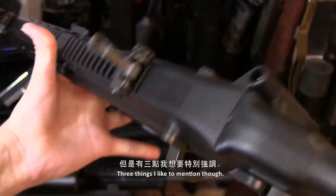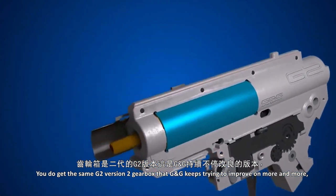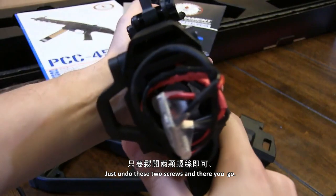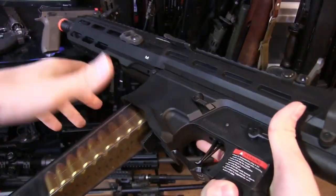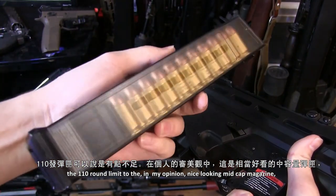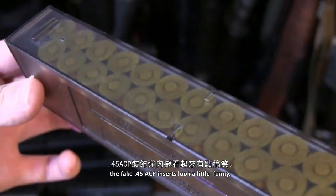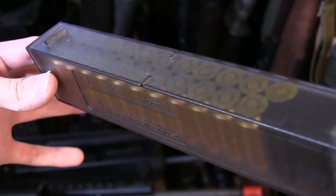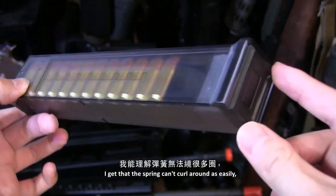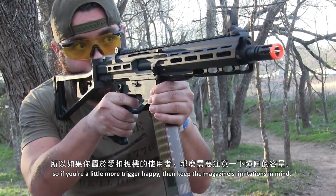Three things to mention: you get the same G2 Version 2 gearbox that G&G keeps improving, with a quick-release spring guide hidden just behind the stock's mount — just undo two screws and there you go. Number two, the 110-round limit on the mid-cap magazine can be crippling. Looking at it up close, the fake .45 ACP inserts look a little funny. These mags aren't as thick as an M4 magazine, so the spring can't curl around as easily. If you're trigger-happy, keep the magazine's limitations in mind.